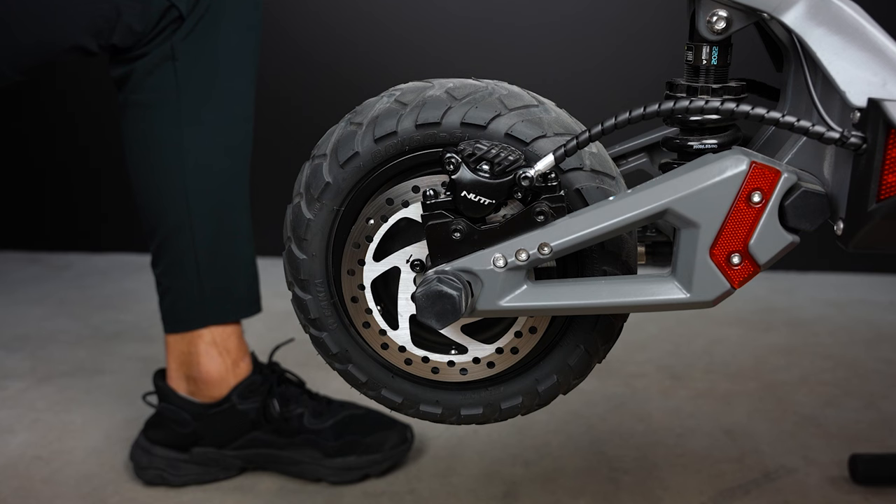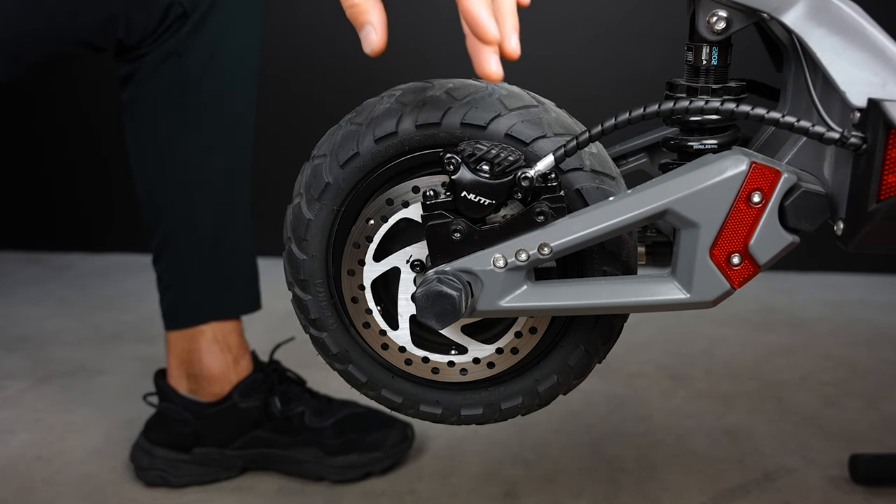Hello YouTube and welcome back to our channel. Today we will show you how to replace the brake pads on your nut brakes.